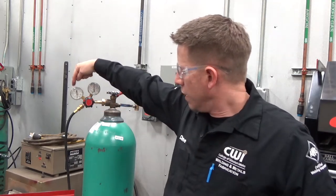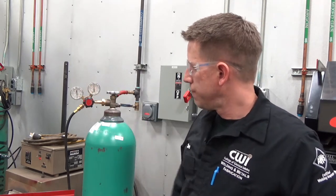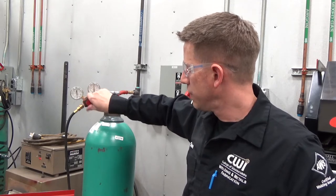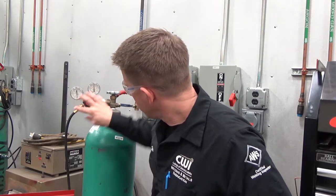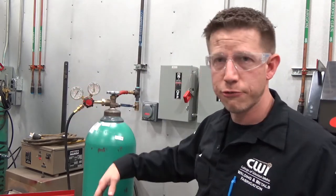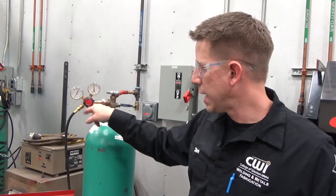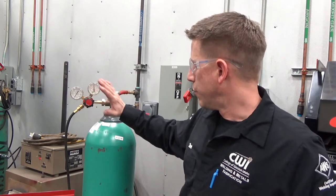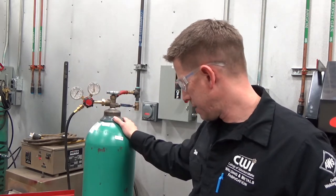This gauge is measured in CFH — cubic feet per hour. For GMAW we're going to be running 10, 15, maybe 20 tops cubic feet per hour, and we set that by this little dial and watch the gauge climb up. We'll be right in there — it doesn't take much. When shutting this off, go in reverse order: shut the valve all the way down, bleed it off, then back out the adjustment so the diaphragm spring doesn't get a memory set in it. To get going, get up to about 15 to 20 CFH.